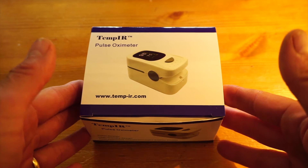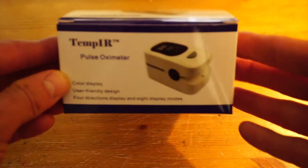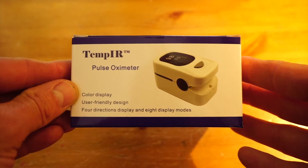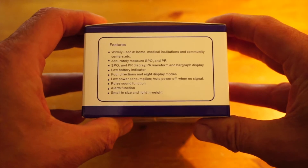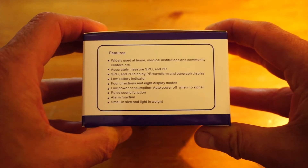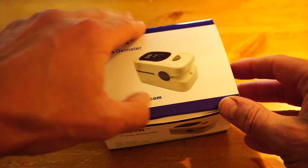Hello, this is Tristan from Cardiocritic.com and this is a short video review of the TempIR pulse oximeter. We will start the review by unpackaging the device as it is received and then show you how simple it is to use this pulse oximeter.